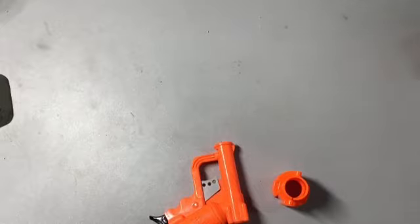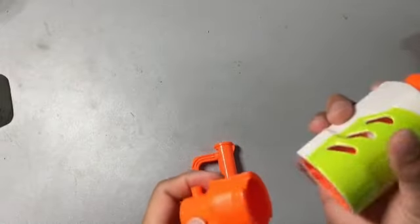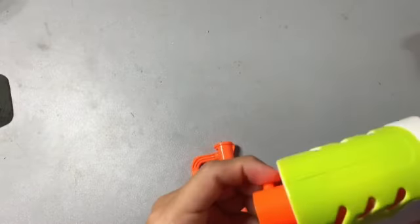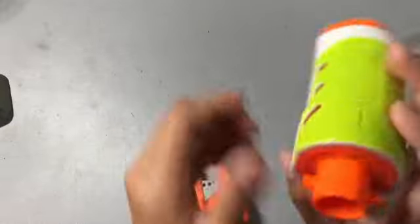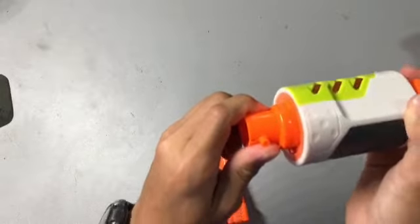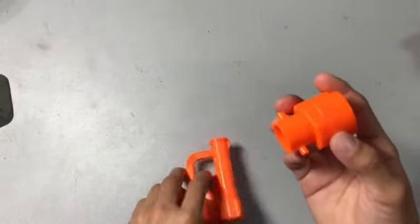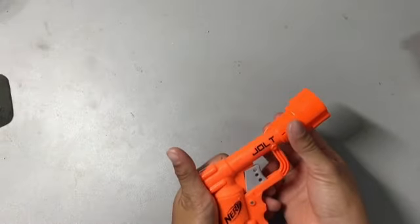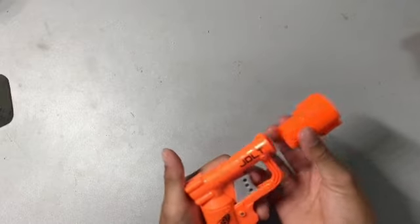In our first step, I'm going to just grab a normal barrel, stick it in, and figure out which way is right side up. I know that I need to place it with the line facing to the right. So I'll take my little barrel out and figure out a way to harness and attach this barrel to my jolt.